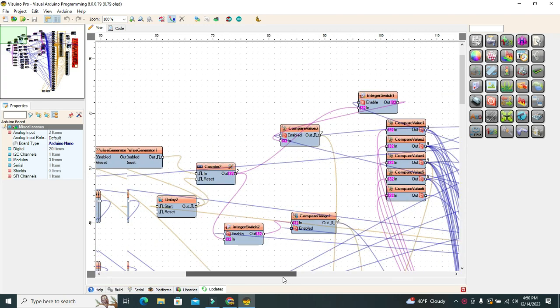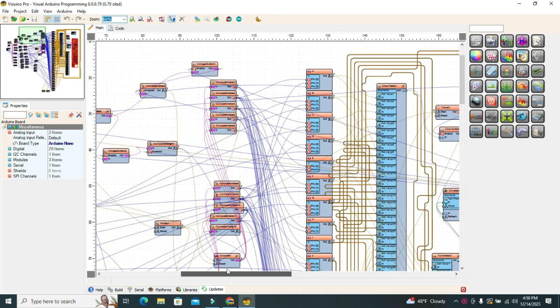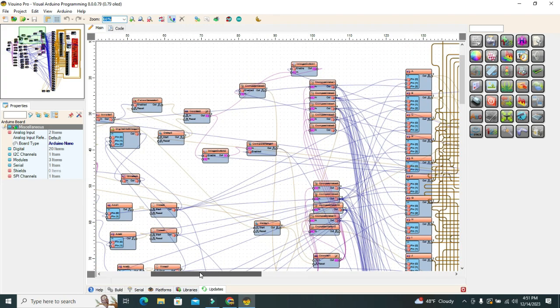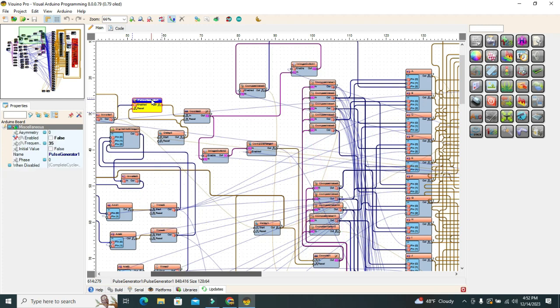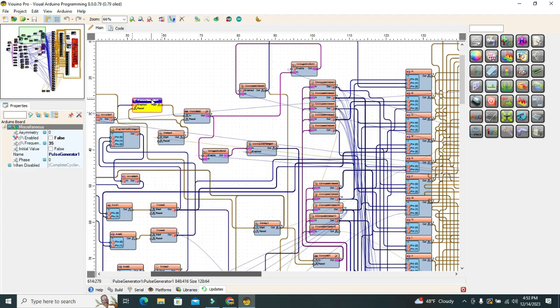If you are advanced in working with the Morse alphabet, you can change the values in the two components of the code responding to the handling speed: the pulse generator and delay. Increase the frequency of the generator and decrease the delay value.